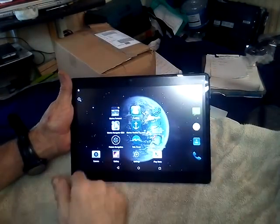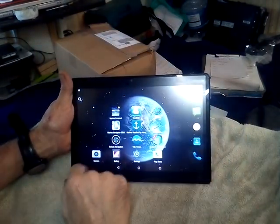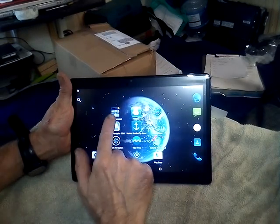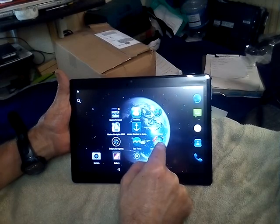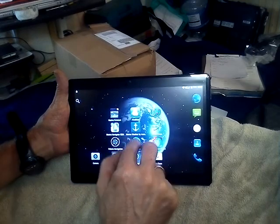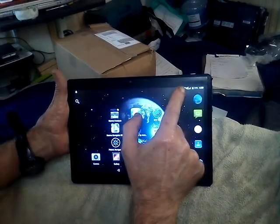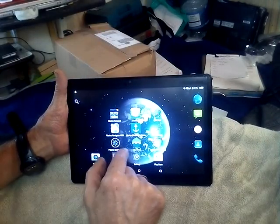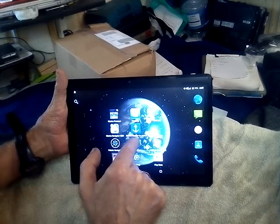We just opened it up and swept the screen and you can see we've got apps we've already put on here for you: marine forecast, find ship, marine weather, tide times and a grid program. They all need an internet connection, which will be on your WiFi before you leave, or you've got data if you put a SIM card in, provided you're in cell range. You can't go 15 miles offshore and try to use them because they won't work.